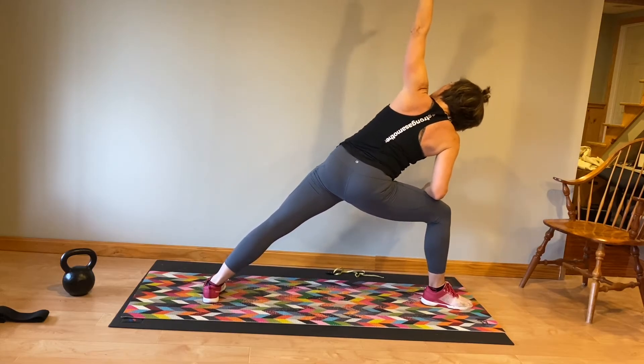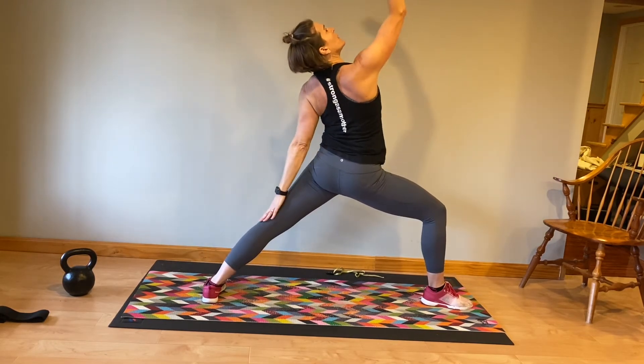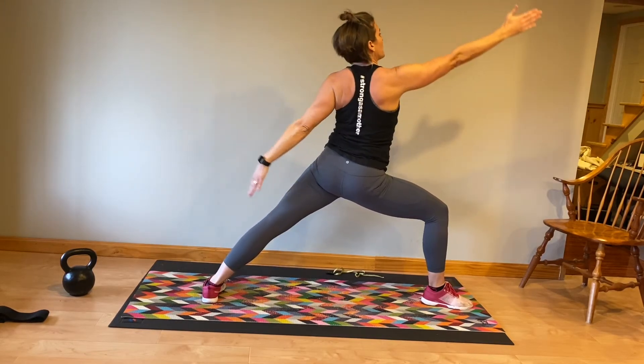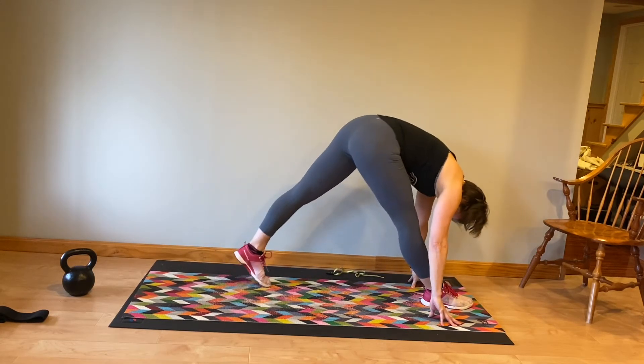Either hand to the floor or knee, forearm to the knee. Last time into that reverse warrior — open the chest, breathe. You're going to come forward again, rotate your chest, rotate that back foot so both feet are facing forward.